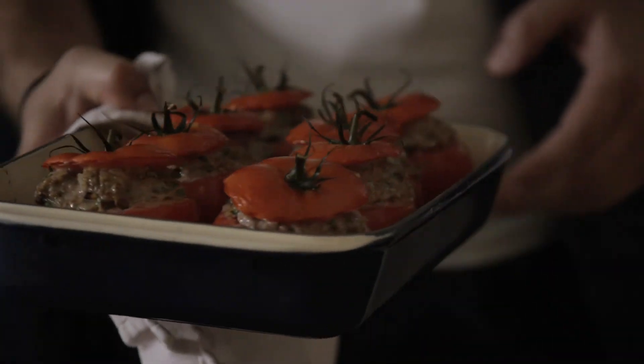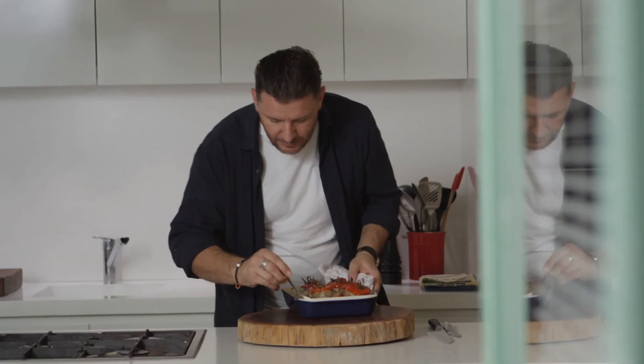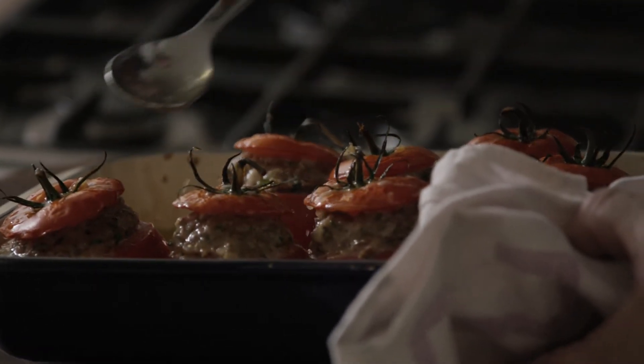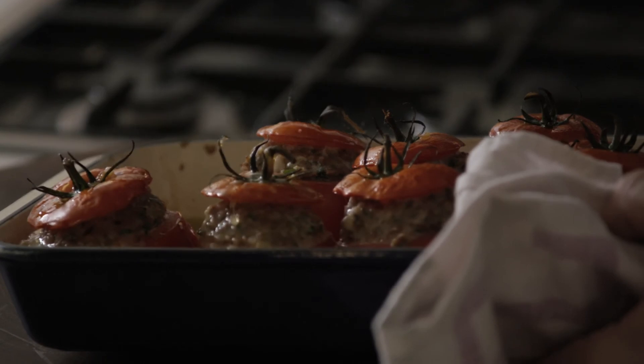Oh, look at this! With that beautiful juice at the bottom of the tray, which you need to scoop out and then drizzle over the top. Let's cut into one now.